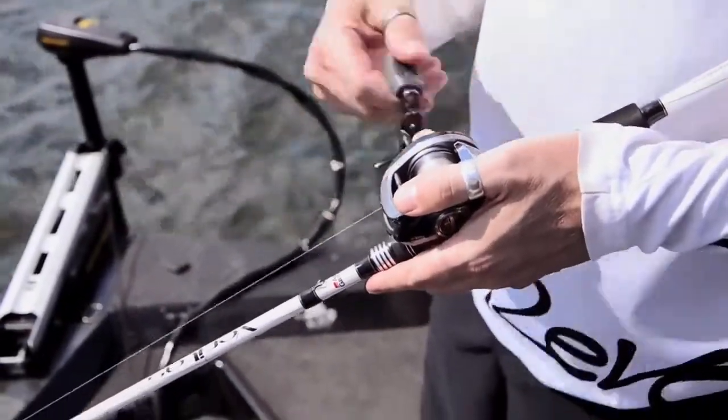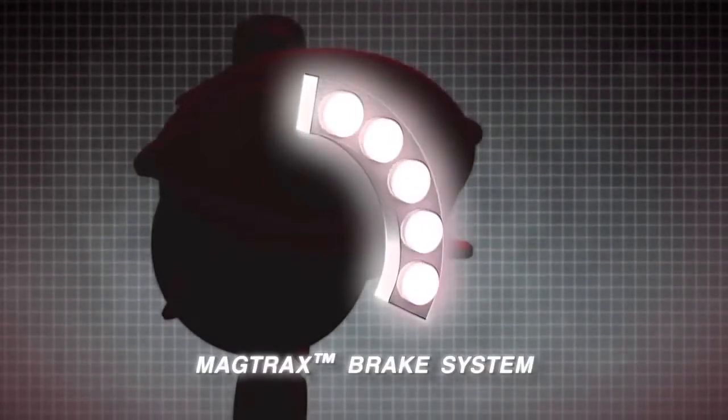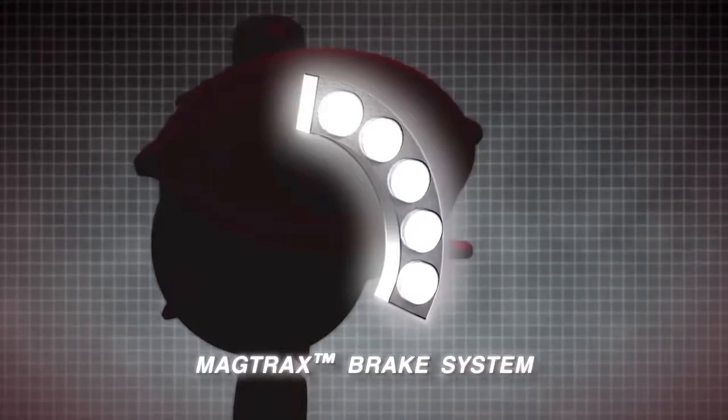Aura Winch has been designed with our Magtrax brake design. This brake design gives very consistent braking pressure no matter what style of bait you're using.